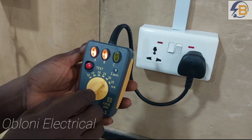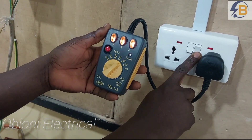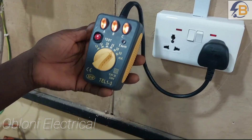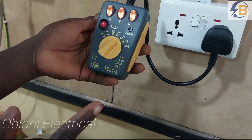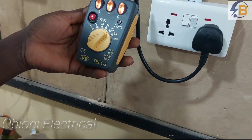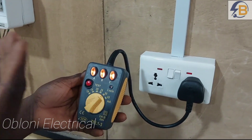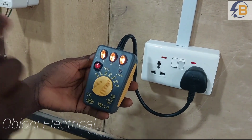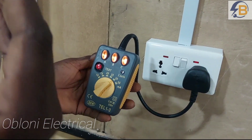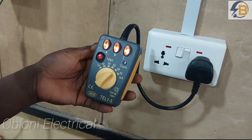Now let me reconnect the earth and see what happens. I have my earth connected back, so let's switch on again. This time you can see that A is on, B is on, and C is also on. We want to verify — on the RCD we have already seen 30 milliamps stated, but I want to check if truly a 30 milliamp earth leakage fault can actually cause the RCD to trip.